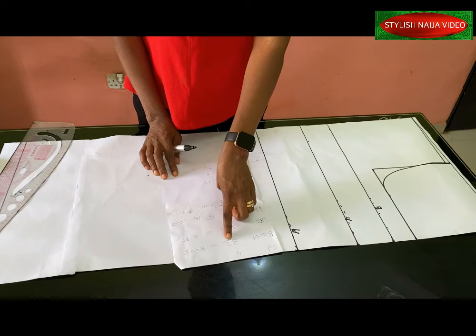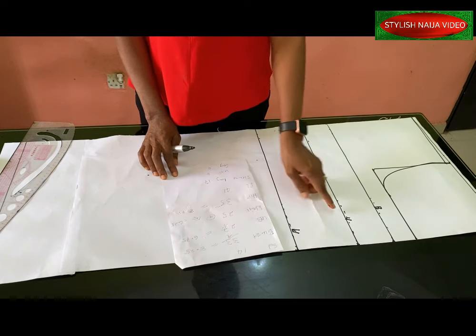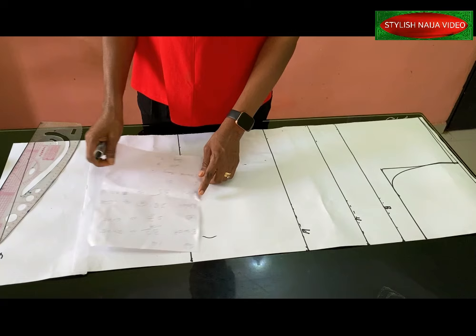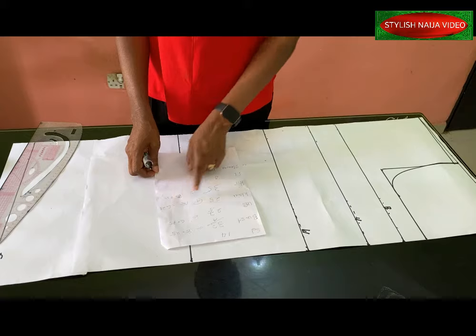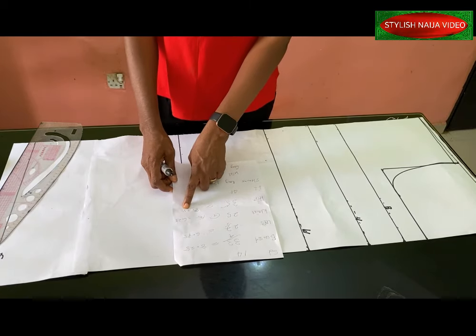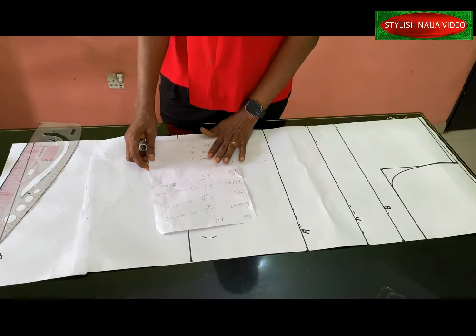These are the measurements I'm going to use: shoulder is 14 inches, bust is 33 inches divided by four gives 8.25, under bust is 27 inches, waist is 25 inches divided by four gives 6.25, hip is 35 inches divided by four gives 8.75, and the full length of the gown is 41 inches.